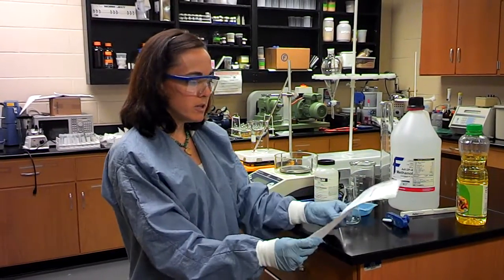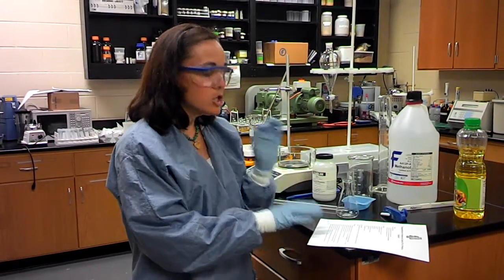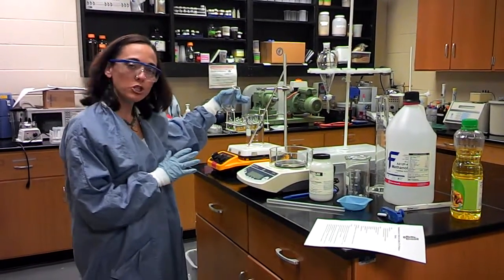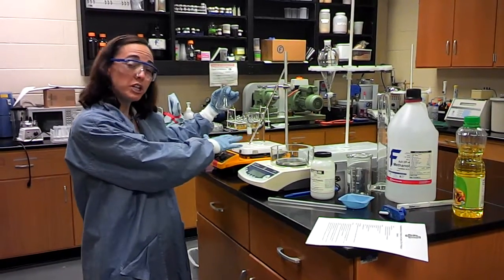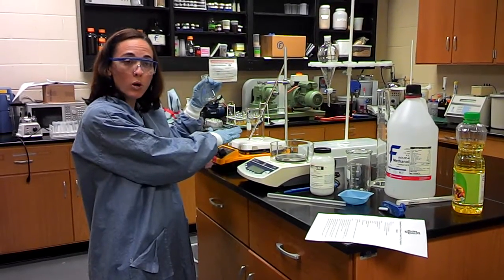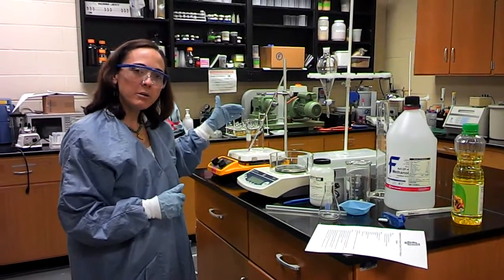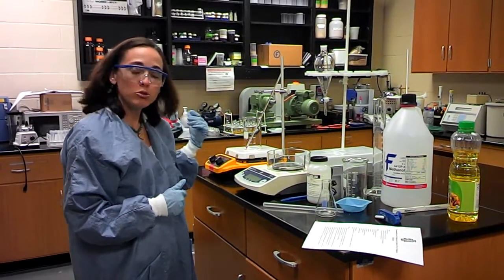Now at this point in the procedure, I am all the way down to step number 6: slowly add the methoxide solution to the oil. You want to take this and pour it directly into your oil beaker. Add it slowly because you don't want a large change in temperature as you're adding this cool liquid to this warmer oil, so just take your time. Once you do that, you're going to let this sit and stir for at least one hour.